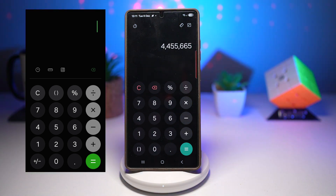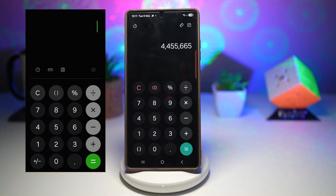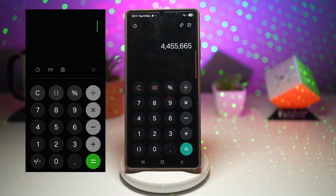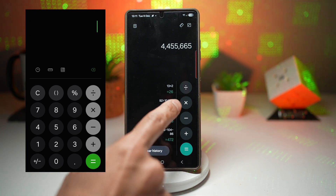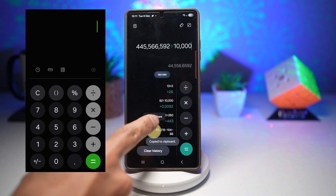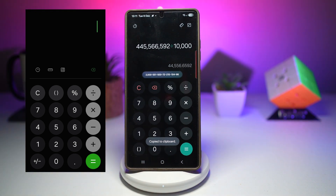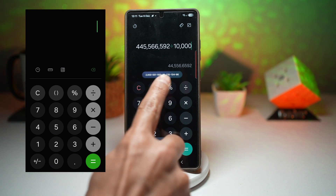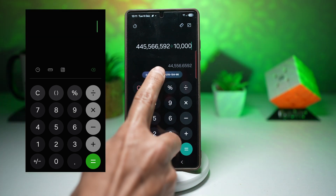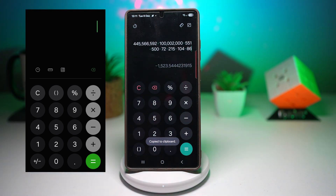Another cool feature is when you copy a formula or any working out from history, it now shows up as a clipboard icon, making it super easy to paste or reuse your calculations. If I go ahead and look at my history and copy this, as you can see it now shows up right here. I can just tap on it to use it, making it super easy to paste and reuse your calculations.